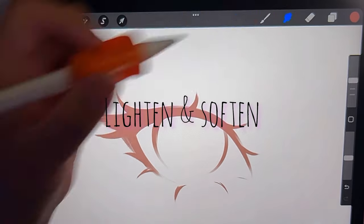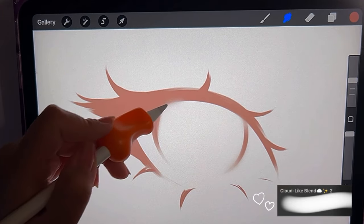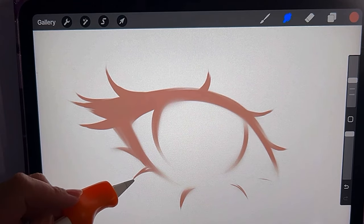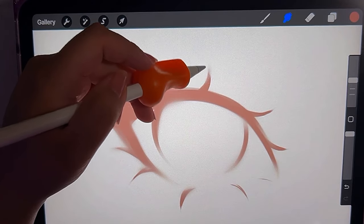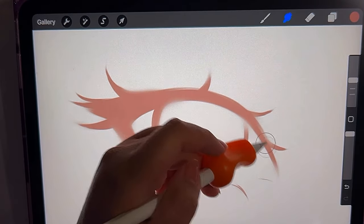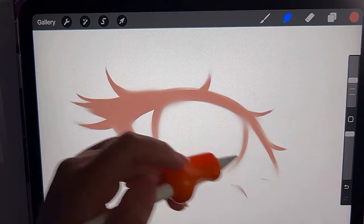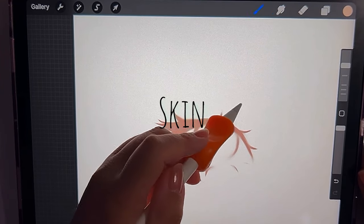Next I'm gonna lighten the sketch and take a blending brush to smooth the drawing all around. I'm not gonna smooth out every single inch — only certain spots — and still leave some of the hard edges. I usually do this throughout my entire sketch with anything I'm drawing, just so that it looks super buttery and smooth.